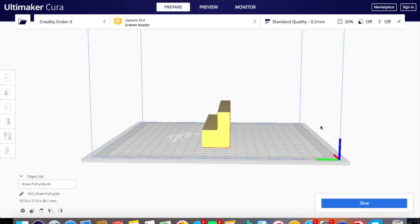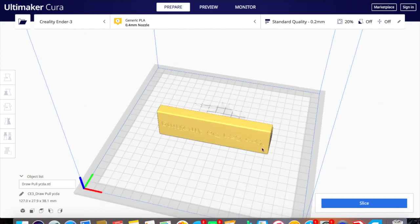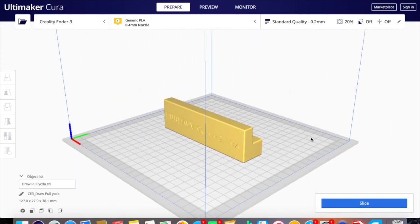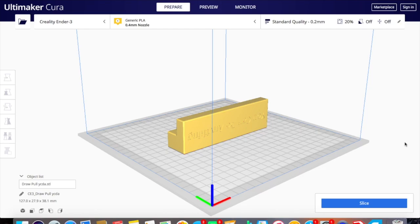My print bed is about eight inches by eight inches, so I can do approximately six drawer pulls at one time. The slicing software gets it ready for your 3D printer, then you take the file, put it into your printer, and have it print out. Pretty cool.